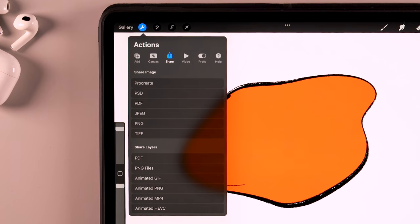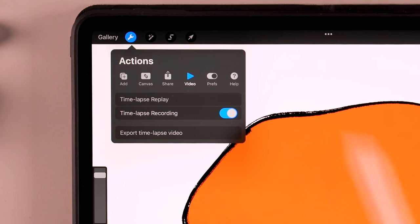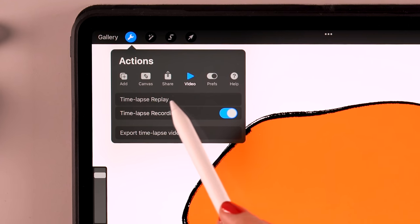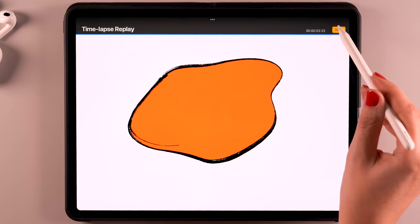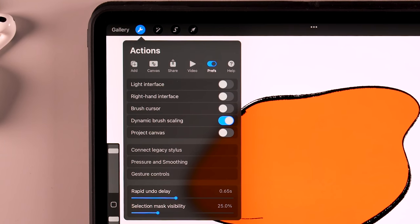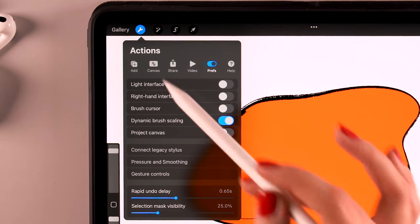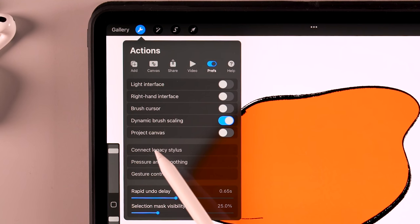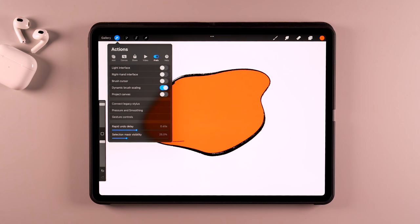Then we have the share option — once you have created your first artwork, you'll want to share it with the world. For instance, if you want to share on social media, you can share it as a JPEG. Then we have the video options — time-lapse recording is turned on by default, and if you go to time-lapse replay, you can watch a time-lapse video of everything you've done. In the prefs area, you can set your preferences like the interface color, your pressure curve, and connect a different type of stylus. If you don't have an Apple Pencil, you might need to use Connect Legacy Stylus. And you can change your gesture controls — there are some standard gestures in Procreate, like two fingers to undo and three fingers to redo, but you can change all those settings to your liking.